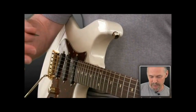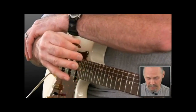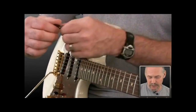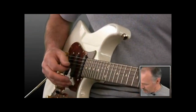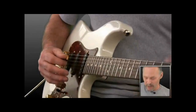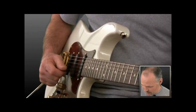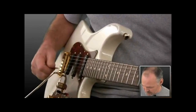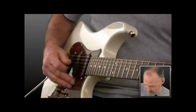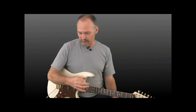I want you to squeeze the pick slightly. What you're feeling is tension in your hand, in your fingers, and up into your forearm — all those muscles tense up. Now I want you to relax. I still have the pick; I'm not going to lose it, but everything is relaxed. That's very important — you want to keep the forearm, the hand, and the fingers relaxed. With these fingers, you can either curl them in or protrude them a little bit, rest them on the pick guard if you feel comfortable with that. Squeeze the pick to feel the tension, loosen it up, and it's all relaxed.